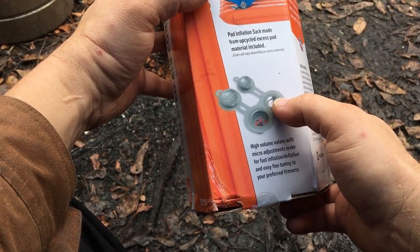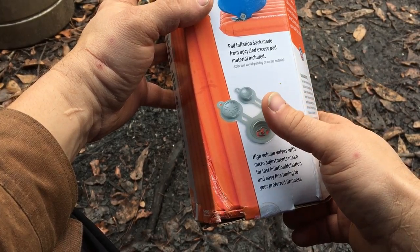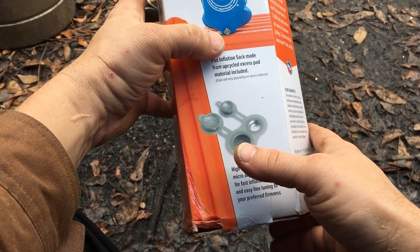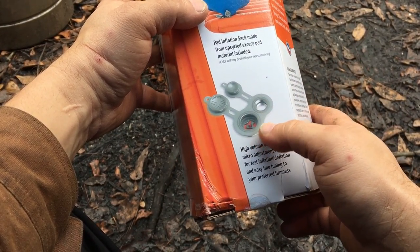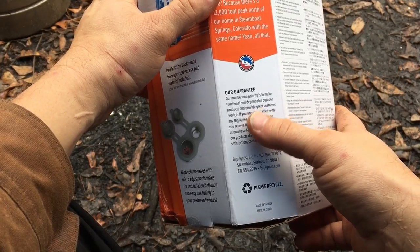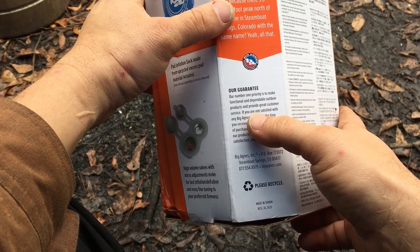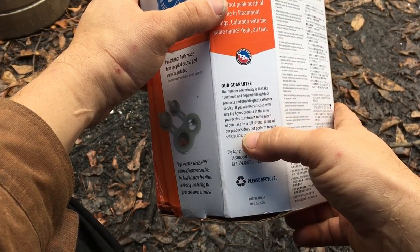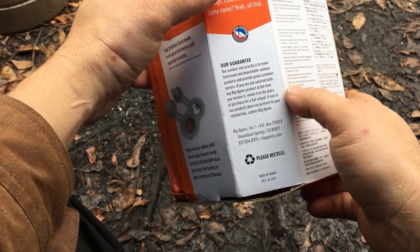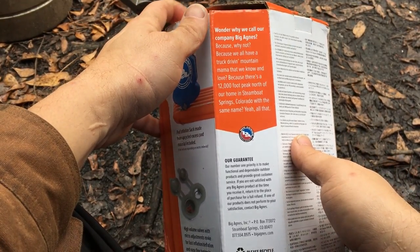There are two valves on this: a high-flow valve and a low-flow valve — something that can give you the firmness you want and lets you do micro-adjustments. They also have a guarantee, talking about making sure it's a functional, dependable product. If you're not satisfied when you get it, you can return it for a full refund.